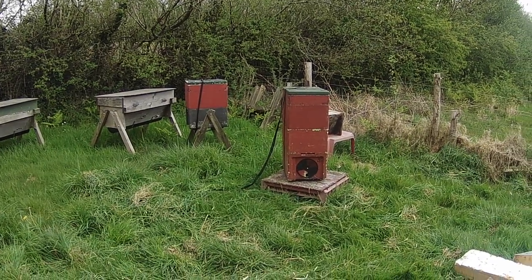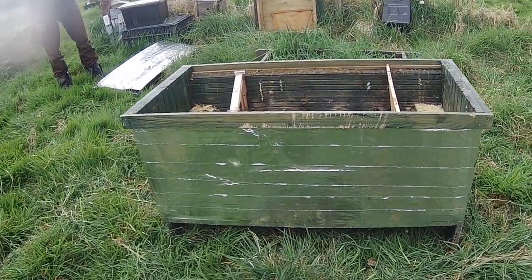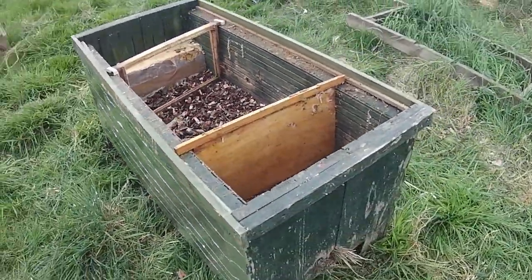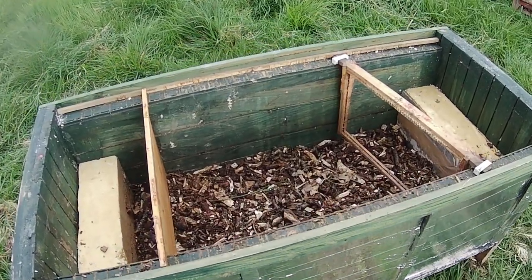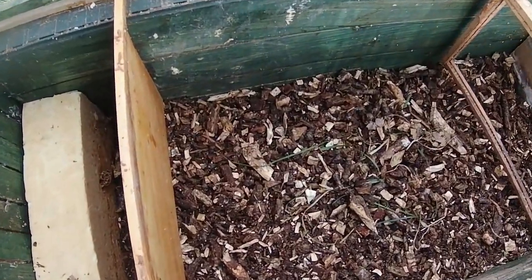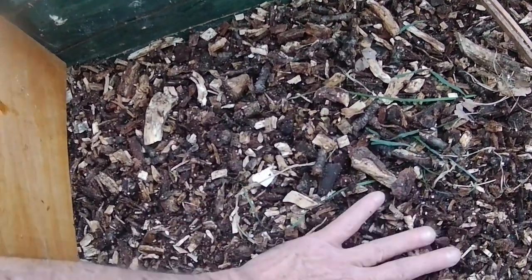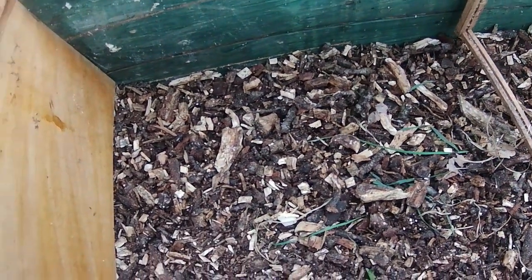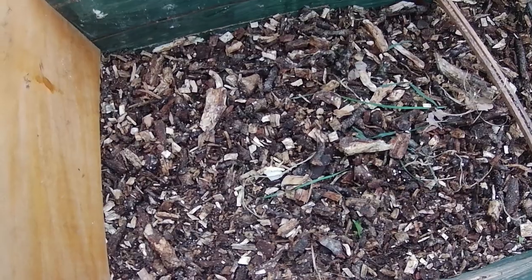Here we are again, back with the horizontal hive. We've applied some insulation and taped it up with aluminium tape, so it all looks nice and shiny now, much cozier than before. Inside here we've got our oak chips — this is our eco floor material — and amongst this is all sorts of lovely juicy mycelium and who knows what little bugs living in there. We're hoping this is going to enhance the interior environment for our bees.